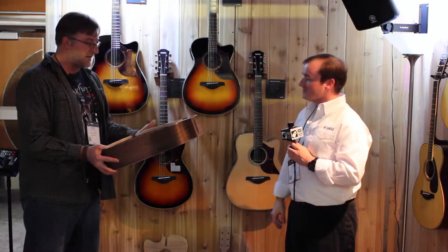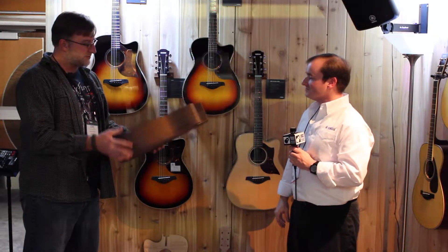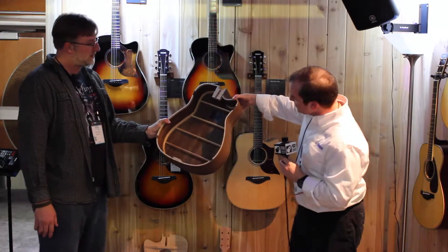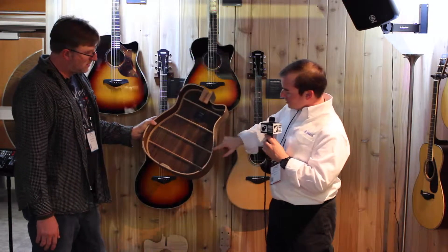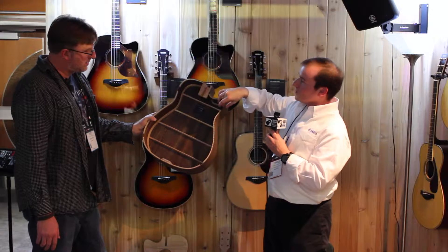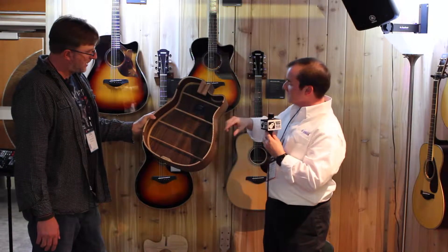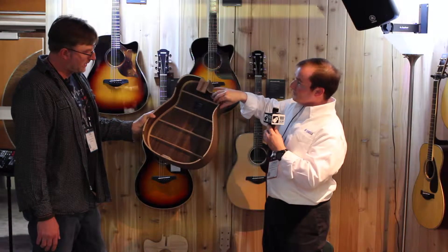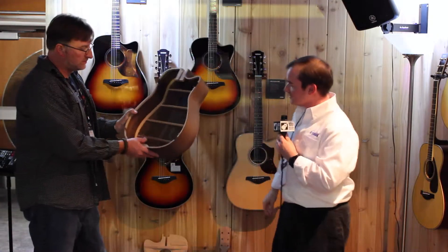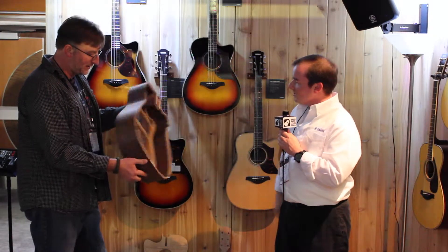This is the inside of the guitar, and you can see the kerfing. One of the cool things is that we actually notched the kerfing so that the bracing goes all the way to the edge. That helps transfer the vibration into the back of the guitar to get more of it resonating, and it also keeps the guitar more stable — it's going to be less likely to shift around with temperature and humidity.